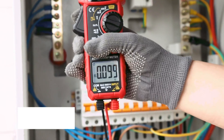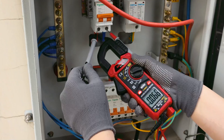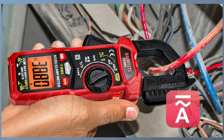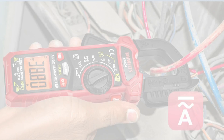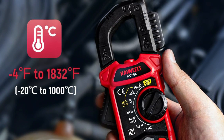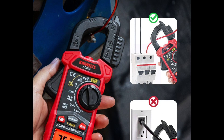If you want to step up from budget options without breaking the bank, the Kaiwheats HT206D Digital Clamp Meter is a smart pick. This model includes a comprehensive feature set: AC and DC current, voltage, resistance, capacitance, and frequency measurement. True RMS technology ensures reliable readings, and it also includes a non-contact voltage detector, a backlit LCD screen, and even a built-in flashlight for low-light environments.